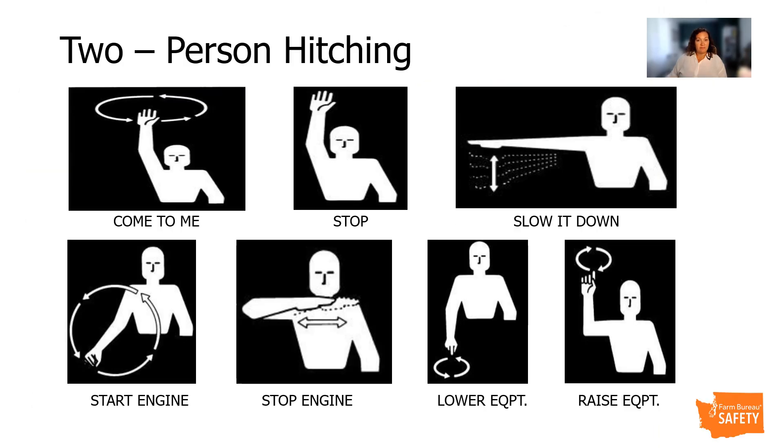If there is more than one person hitching, ensure that they have coordinated hand signals and maintain visual contact. The helper should remain safely outside the path of the tractor until the tractor is stopped. The operator should back up at the slowest speed possible and stop the tractor and set the brake to signal to the helper that it's safe to inspect the alignment. The helper can raise or lower the implement, then step out of the path of the tractor and signal back to the operator that it's safe to continue backwards. The operator can then disengage the brake and adjust steering according to the helper's instructions. Once the implement hitch aligns with the tractor, the operator must stop and engage the brake again. The helper can then insert the hitch pin and positioning lock. For three-point hitches, the helper will secure the lower draft links and then the top links.